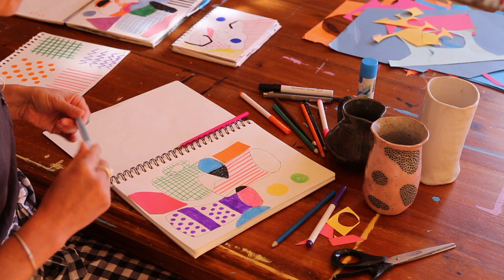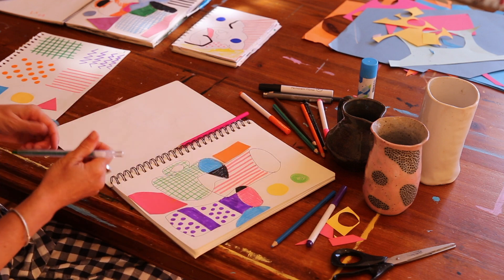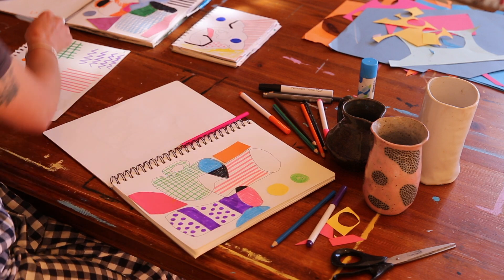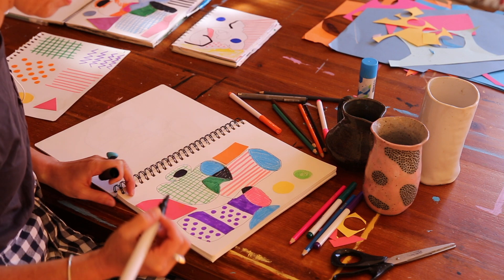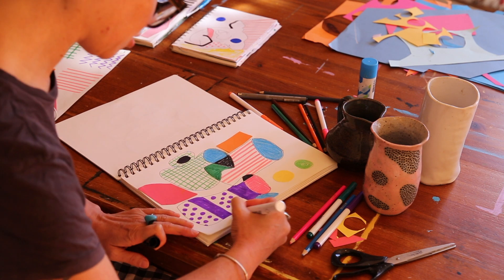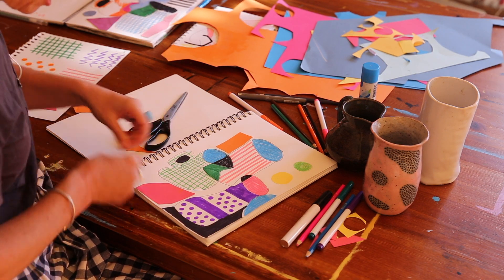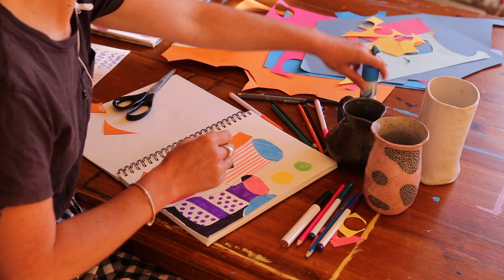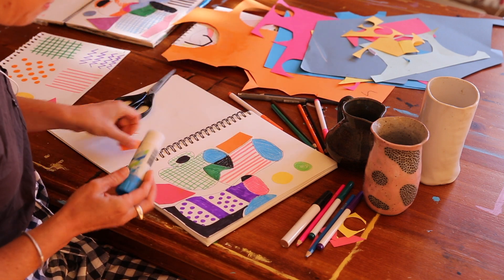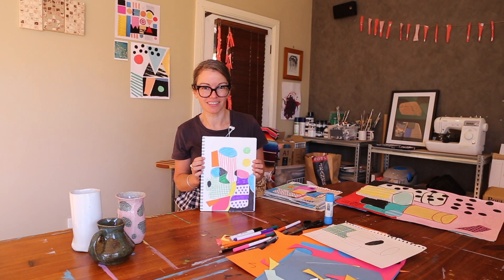I often like to fill the background just with colors that kind of tie it all together. Using the green here and the green here makes for a more even composition. So this is the final composition that I've come up with — it's super fun.